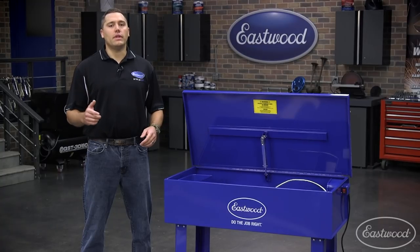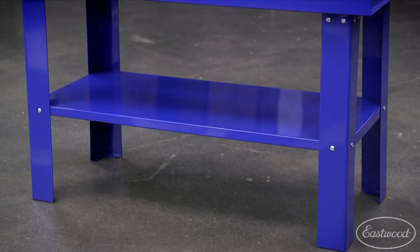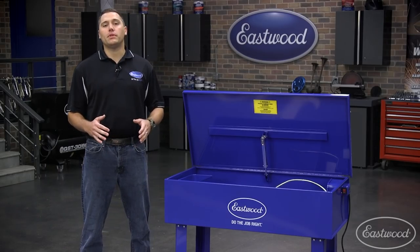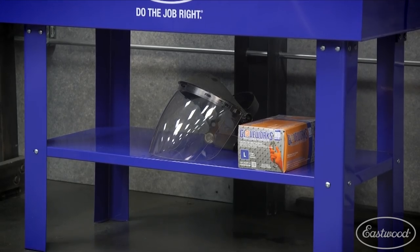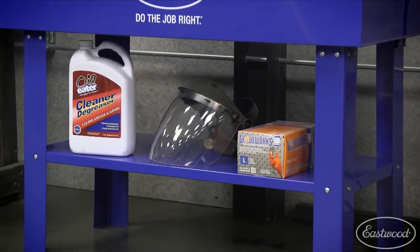With the parts cleaned, you'll now need a place to safely store extra cleaning solution and protective gear. We've incorporated a large shelf under the parts washer to perfectly place all these items and more when not in use. I put solution, gloves, and a face shield underneath when I'm done to keep my shop tidy.